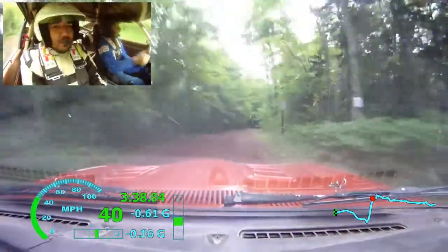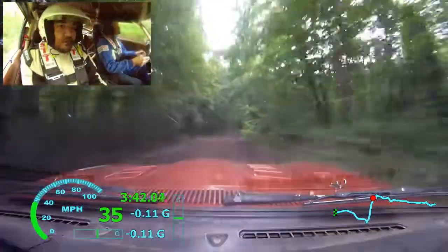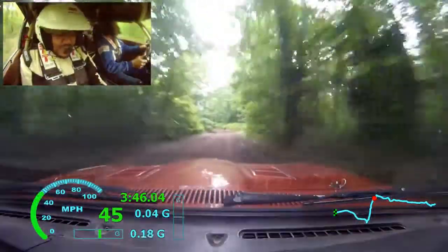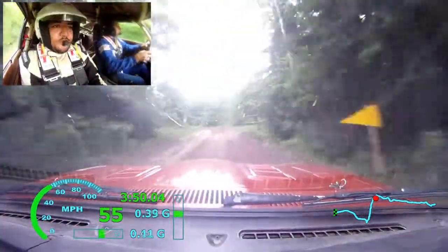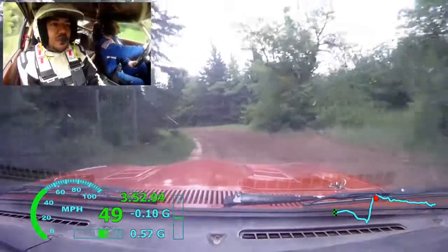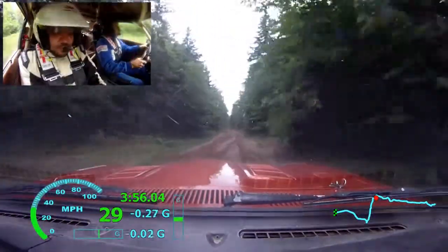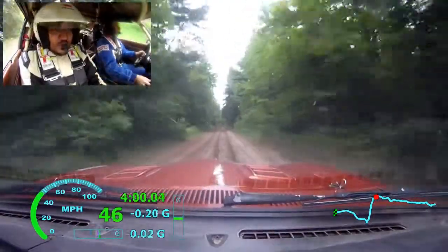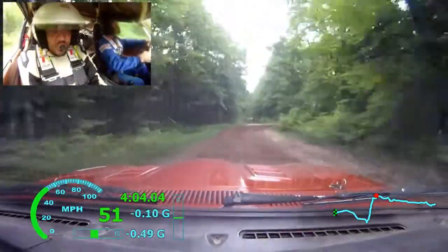Left 5 plus. Again, left 5 plus. 70. Left 3 soft. 200. At the end of 200, caution bumps, into turn right 2, deceptive. 200.